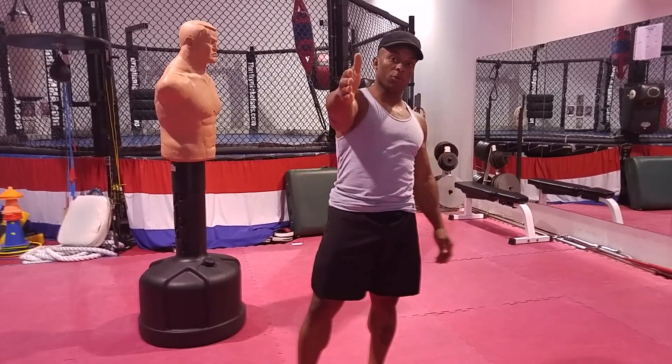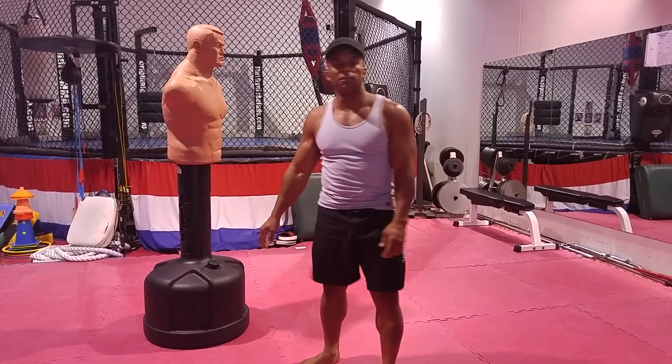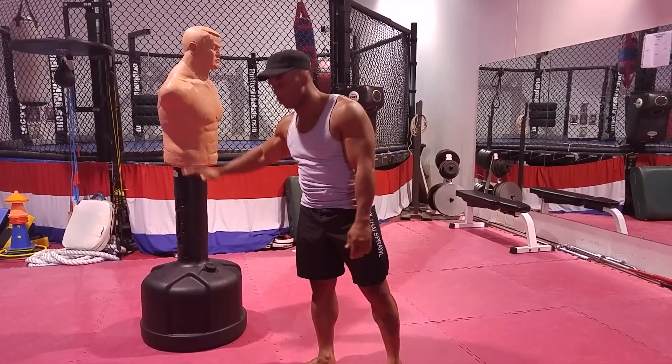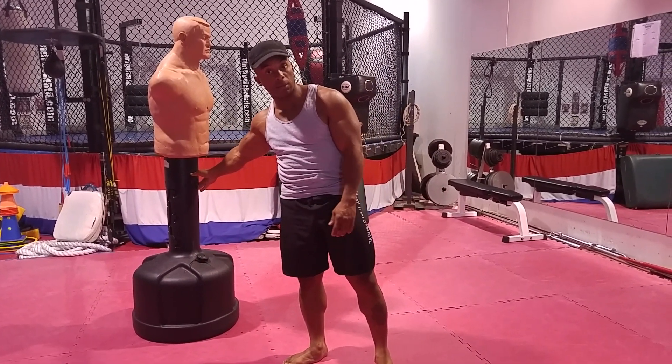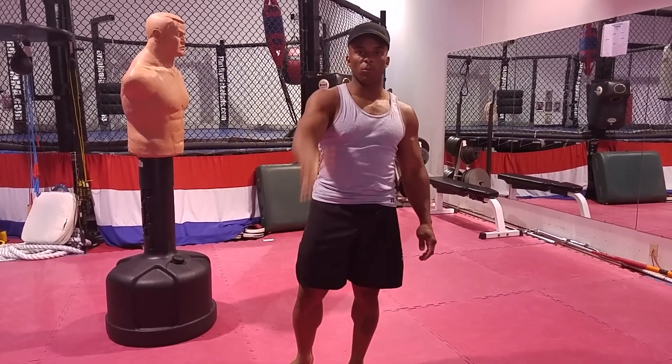So to answer your question, Jason: no, I would not recommend kicking above the waist in a self-defense situation. Keep it below the waist — go for the knee, go for the groin, and you can go for the ab area if you'd like. Jermaine Andre, Ville and Faith. Once more.